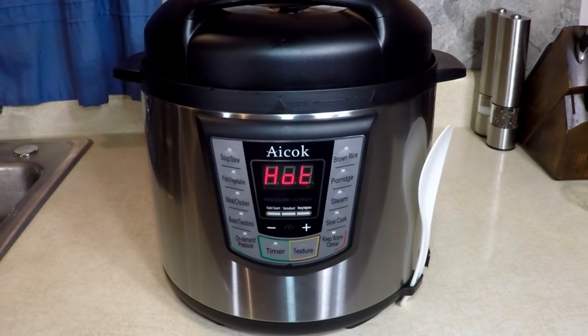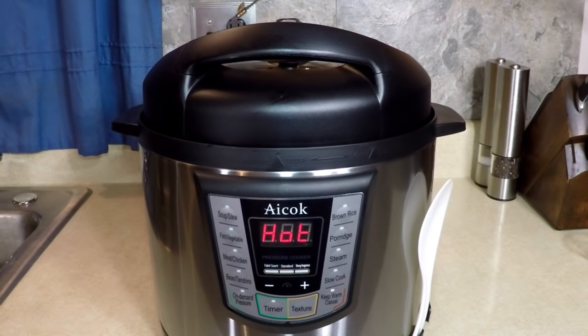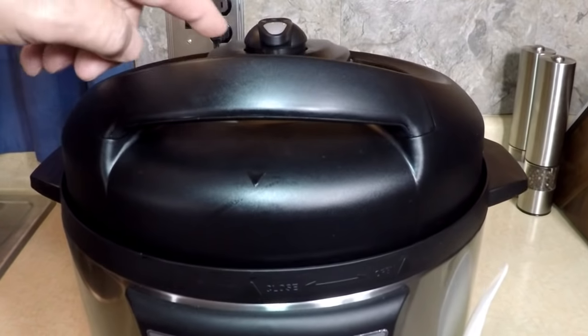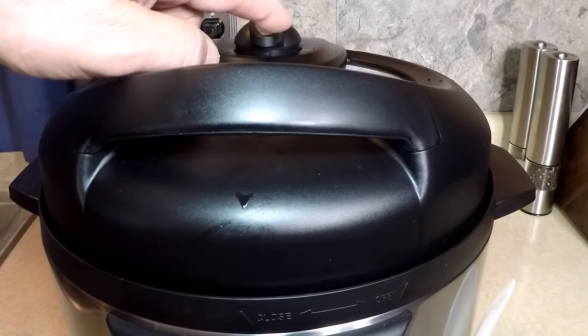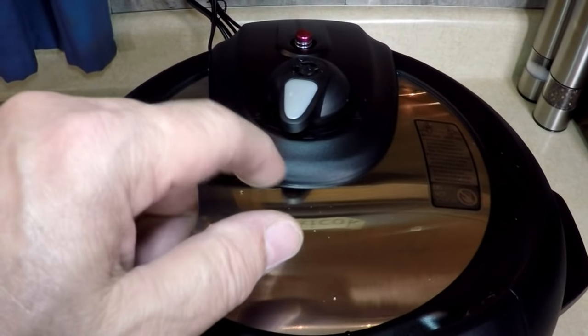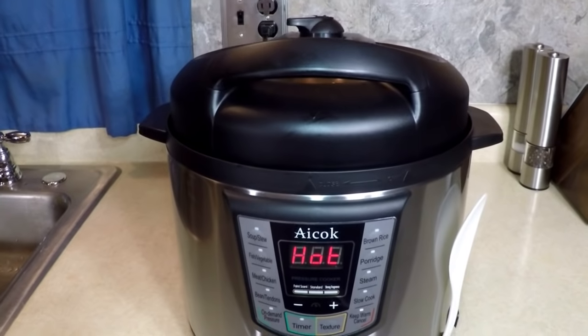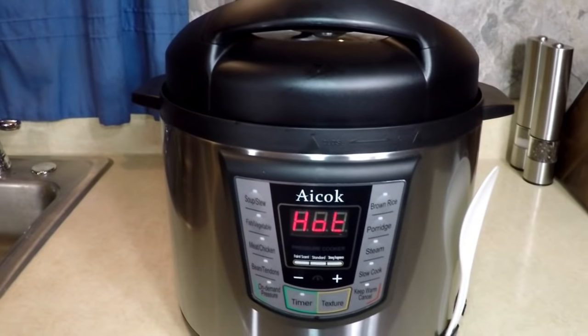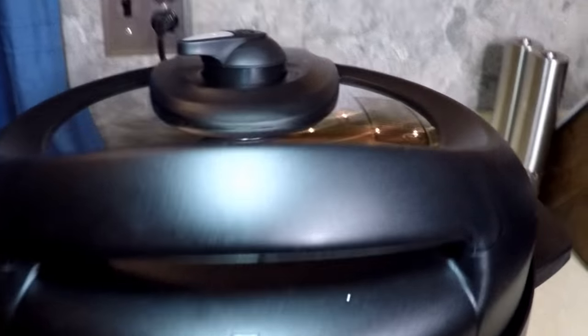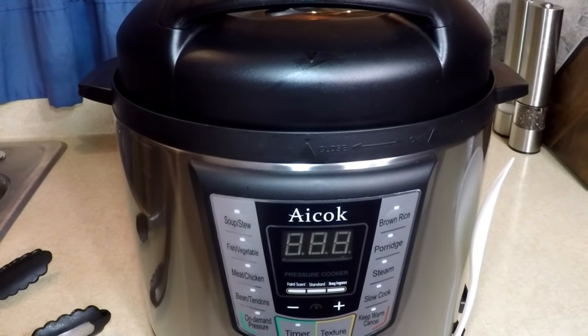That'll beep long enough for you to hear it, and I'm going to release the pressure. You can let it release naturally — that will take 10 or 15 minutes depending on what you have in there. But I'm going to release it manually. This is nice — it's a big knob. Other ones have small skinny knobs which are hot, but this isn't hot. I'm going to release it — here we go. We'll be back in one minute when that pressure is out. Our indicator button dropped. Getting ready to look at our first meal in the iCook pressure cooker.